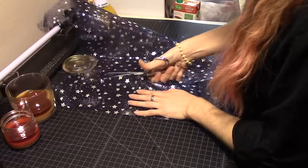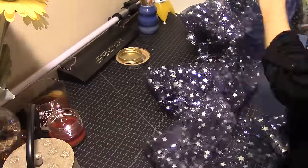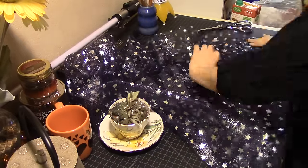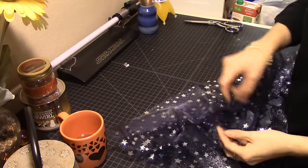And now onto the petticoat — I just made a very simple little ruffle. I cut about three-inch strips of my star fabric, gathered them all, and then sewed them on the bottom layer of that skirt.